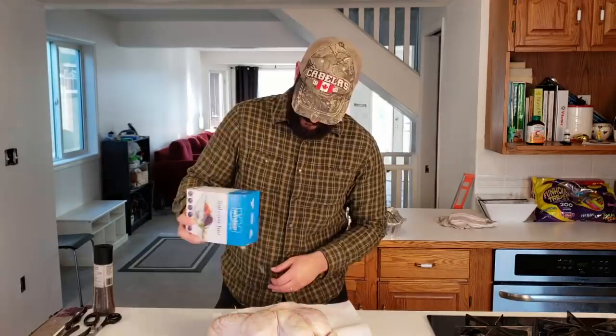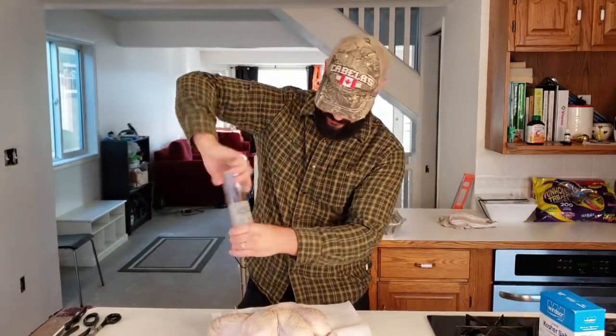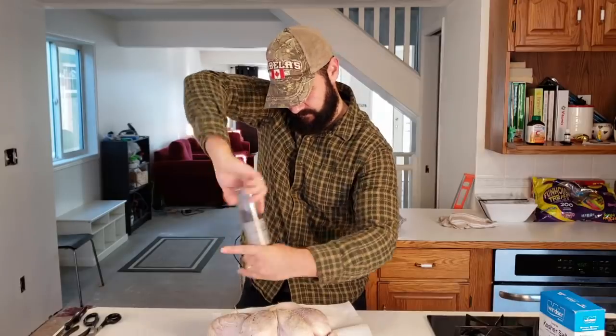I'm going to put a little bit of salt and pepper on the turkey and let it rest for about 30 minutes, and then I'm going to put it on the oven rack. We'll do a little bit of fresh cracked pepper and just let this sit for 30 minutes. It's been 30 minutes now and the turkey has had a chance to dry brine a little bit and the salt has had a chance to penetrate into the meat.